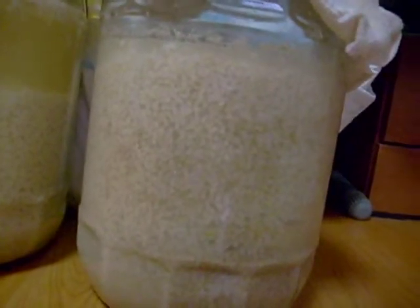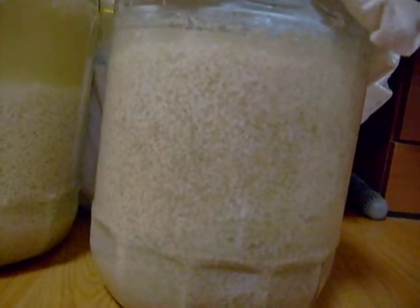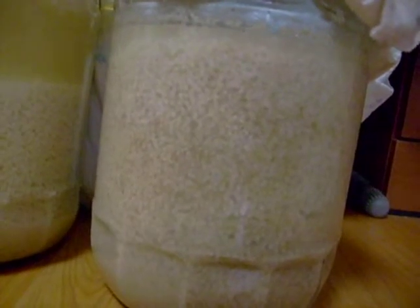And this one here is probably going to be ready in about two or three days time — that'll be ready to drink.